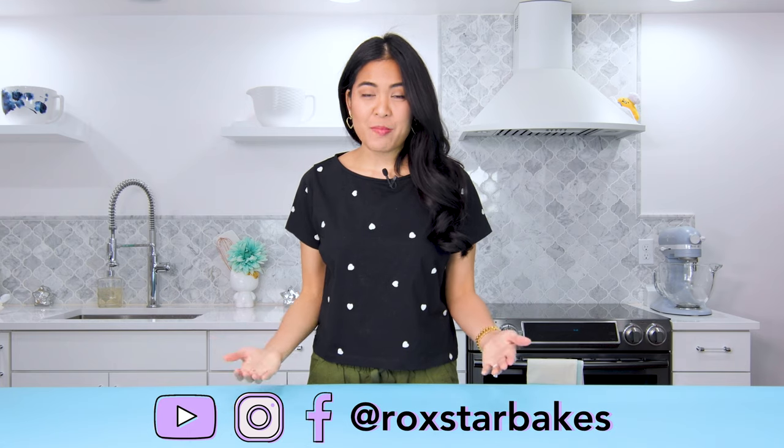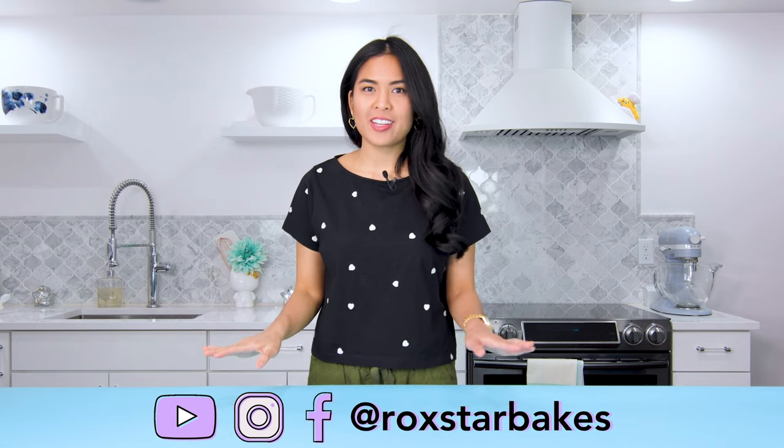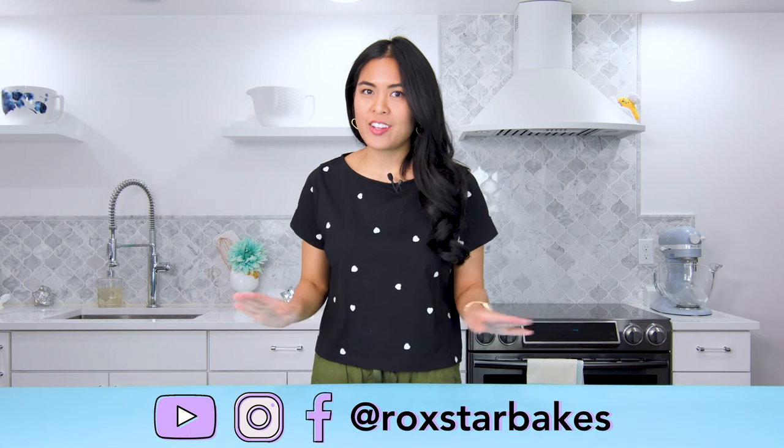Hey Sugar, welcome back. I'm Rox of Roxar Bakes and this week I have a quick decorating tutorial on how to make a kawaii jellyfish step by step. Let's get into it.